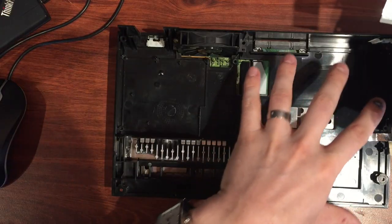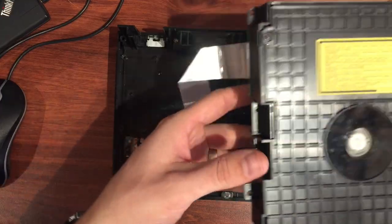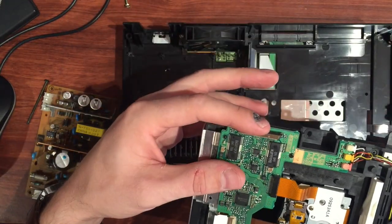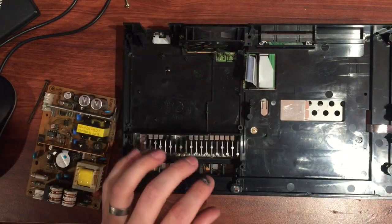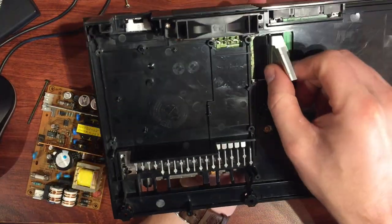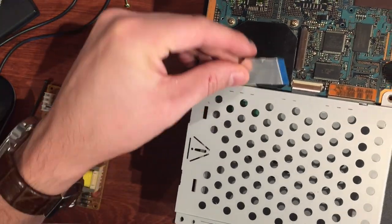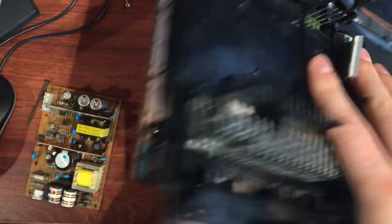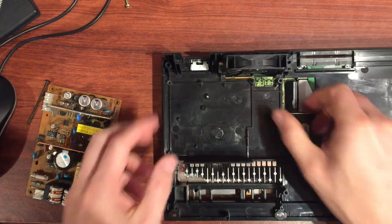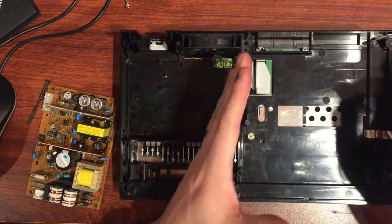Flip that back over. You could put in the CD drive or the power supply next — I want to do the CD drive first because we need to feed the ribbon down through here and there's a bit more room. The ribbon is on the side here. You need to feed it down through the hole between the plastic and this bit of metal — feed it all the way through flat like that — and leave the bottom disconnected from the connector for a second. Come back to the top side and we can get a bit more length off that to reassemble it.